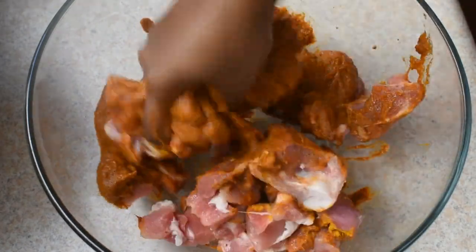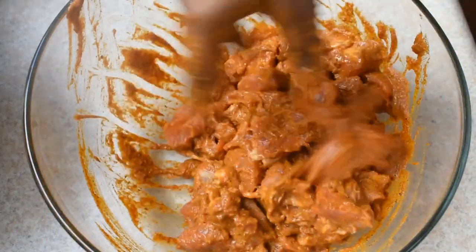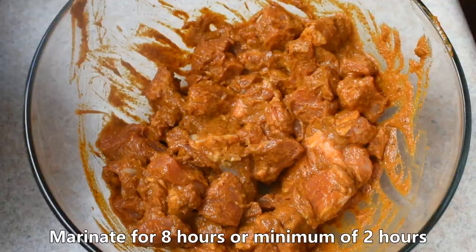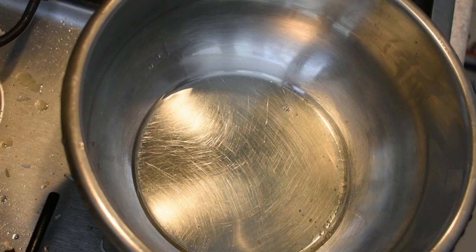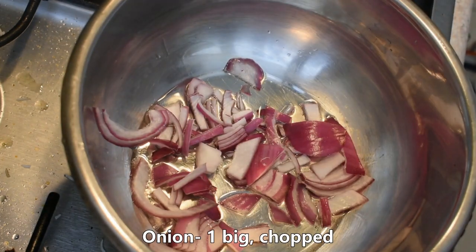Mix it and marinate it. Mix it well. Do not bring that to the point in order for it to be better.